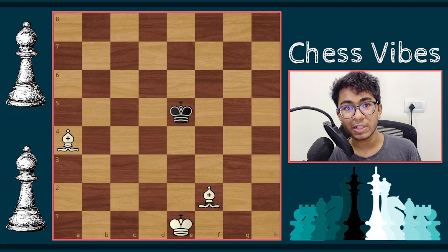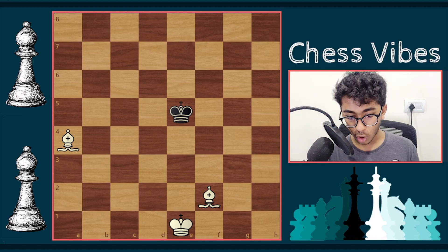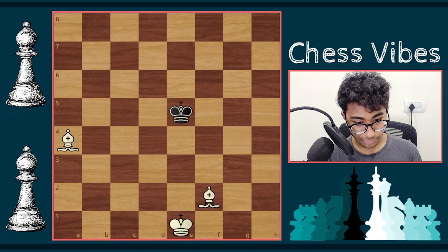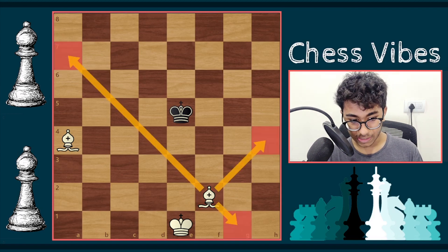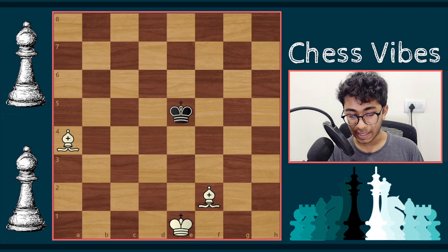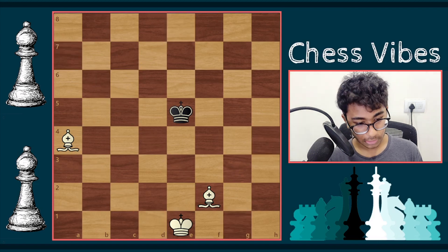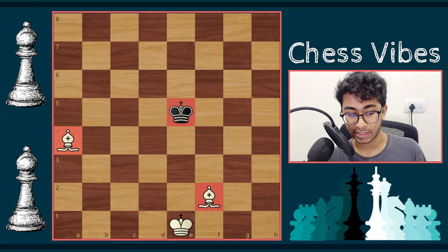Without any further ado, let's start. I am assuming that you all know how a bishop moves — a bishop moves diagonally. I have set up a random position where white has two bishops and black is alone with only a single king.